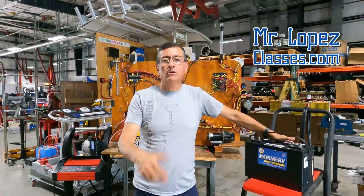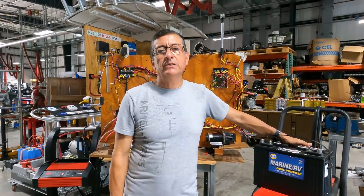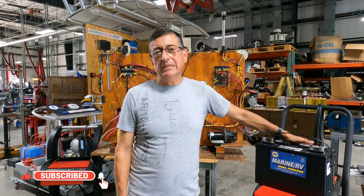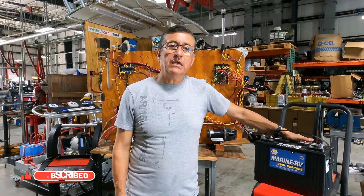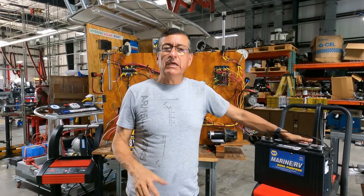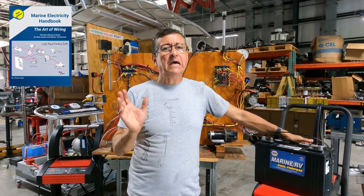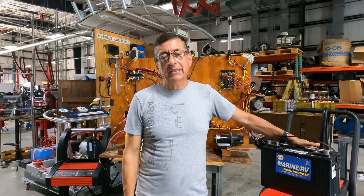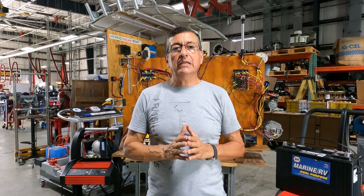Hello guys. Thank you to my followers. I receive every day a lot of emails and a lot of text messages related with what type of battery charger and what type of battery load tester I can use in my lithium battery bank. The million dollar question is: can I use the traditional battery load tester used with lead acid batteries on lithium batteries? And the answer is no. For lithium batteries you need a battery charger specific for lithium batteries and a battery load tester specific for those lithium batteries.